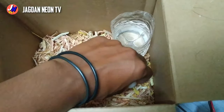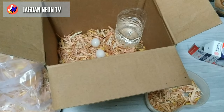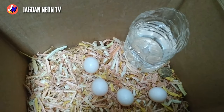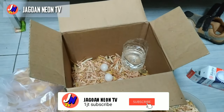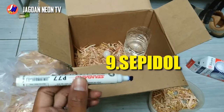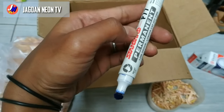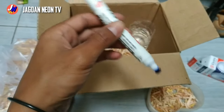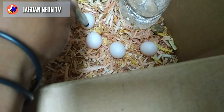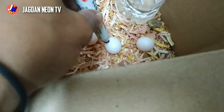Dipegang tidak apa-apa, yang penting jangan tergoncang-goncang. Satu lagi tambahan, supaya nanti kita membolak-baliknya tidak keliru, bisa pakai speedol permanen seperti ini. Kita tandai silang, ini untuk bagian atasnya, seperti ini.